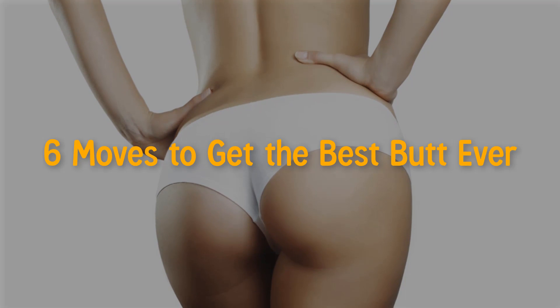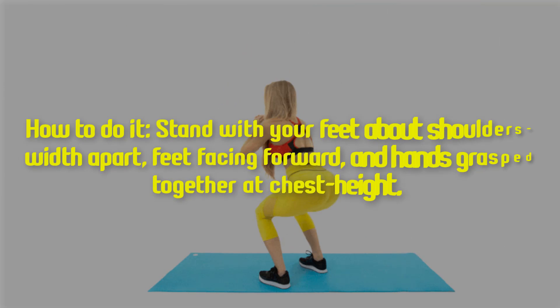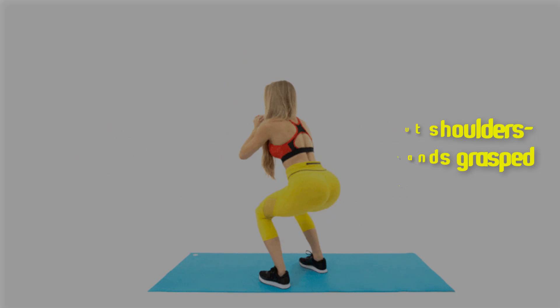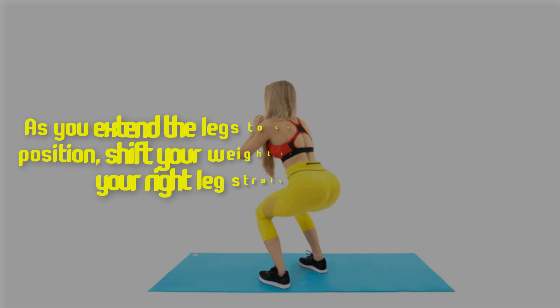Six moves to get the best butt ever. One: squat with side leg raise. How to do it — stand with your feet about shoulder's width apart, feet facing forward, and hands grasped together at chest height. From this position, bend your knees to sink into a deep squat, keeping your shoulders over your hips, as you extend the legs to come back up.